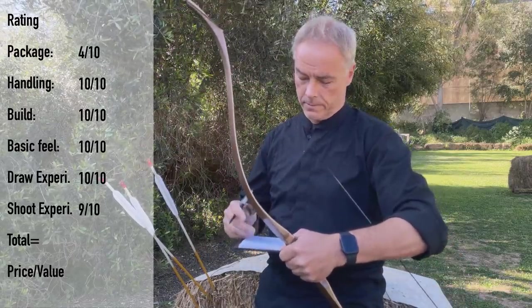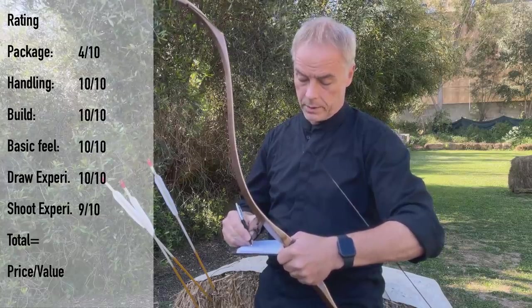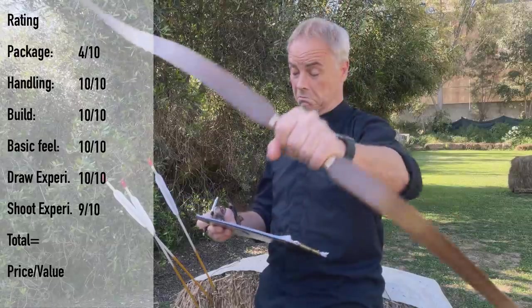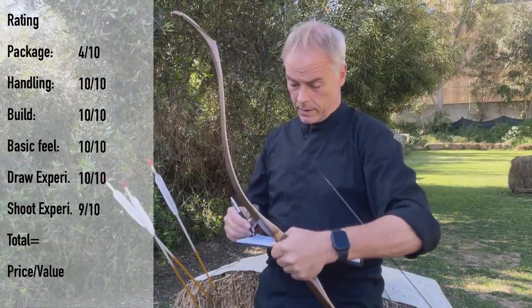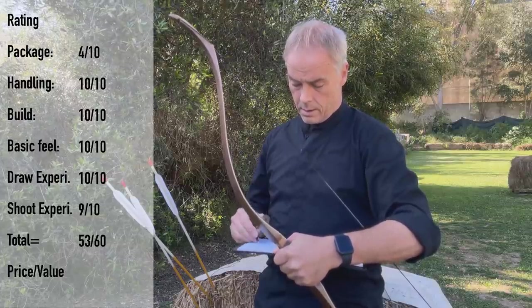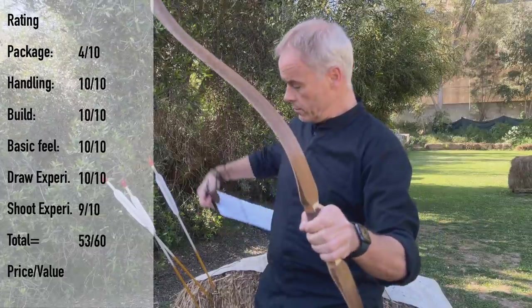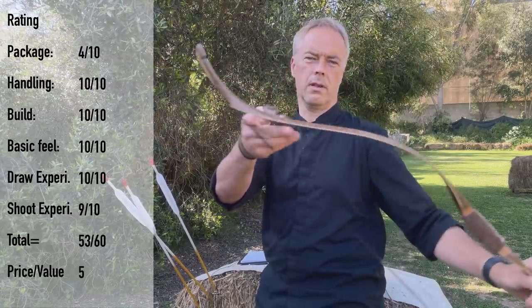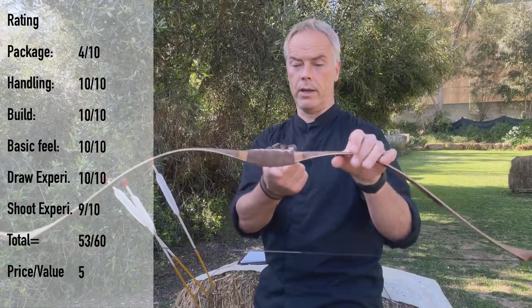But the shooting experience overall — you saw it's not so slow, even if it's not built for speed. We end up with a total of 453 points. And the price-value: I don't have to say anything. 240 euros for a laminated bow performing like this and looking like this is absolutely a no-brainer.